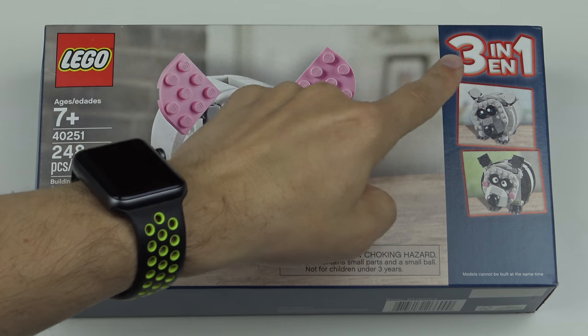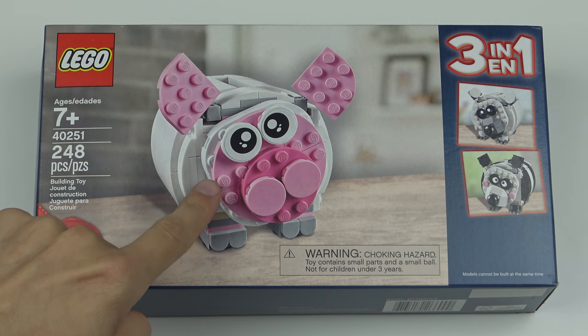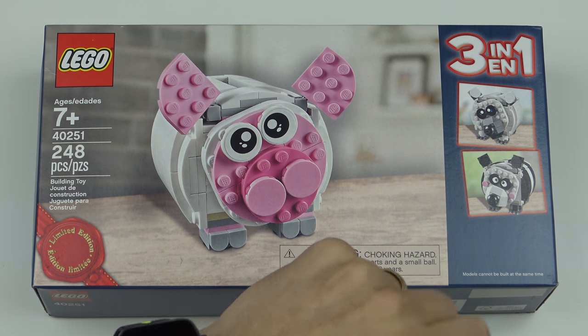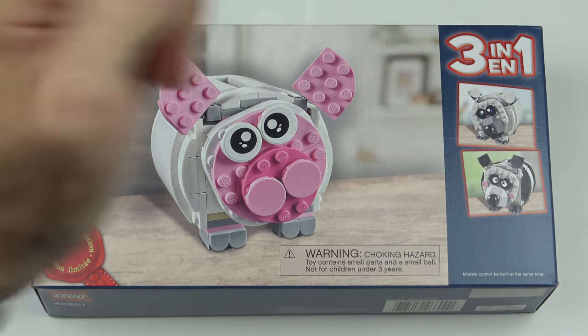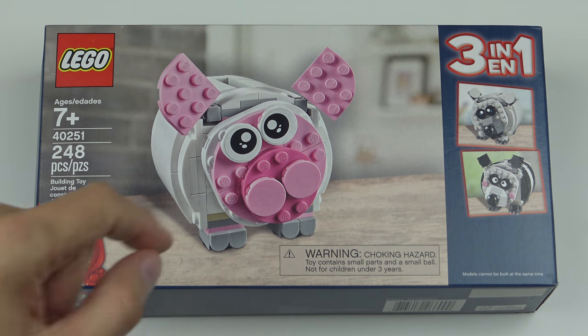And this is a three-in-one set. We have this main container and it has three faces — one for the pig, one for a panda, and the other one I think is a polar bear. I think this is a pretty cute little guy, although one of my kids did describe it as an abomination.